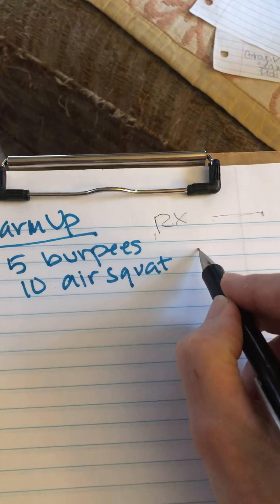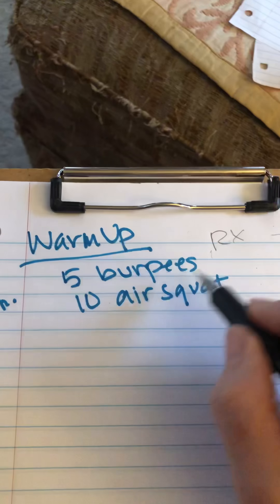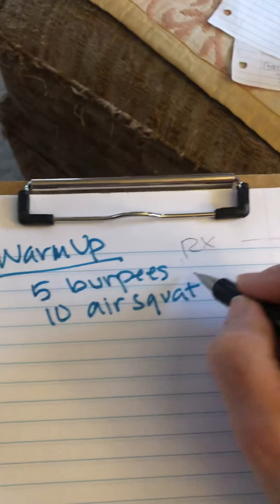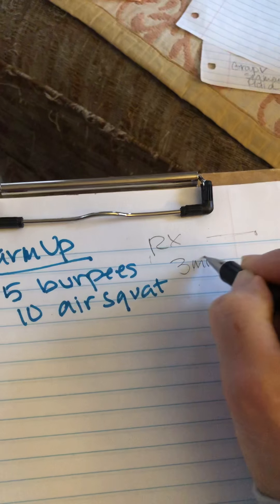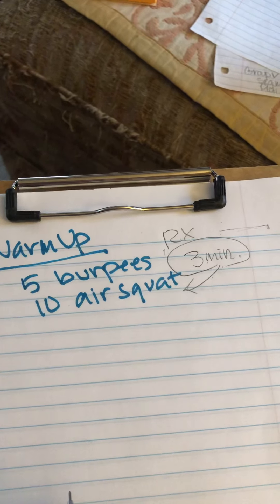On the air squats, remind them of hips past parallel. Rather than do this for rounds, just spend three minutes working on this. That way you've got time for your slow people and your fast people. So five burpees, 10 air squats for three minutes.